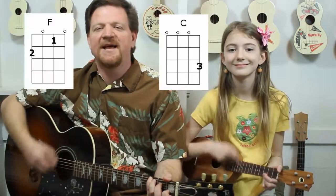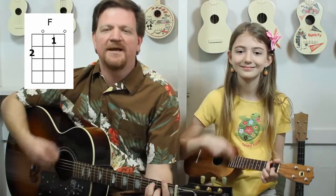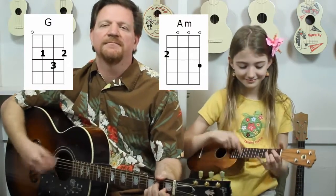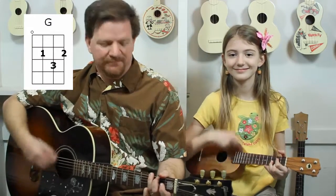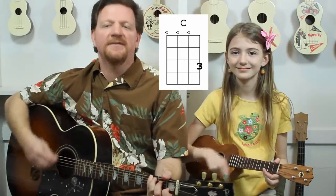Alright, back to F. A minor. G. And C. Very good — see you next time, bye bye!